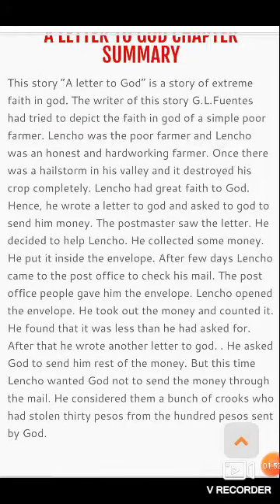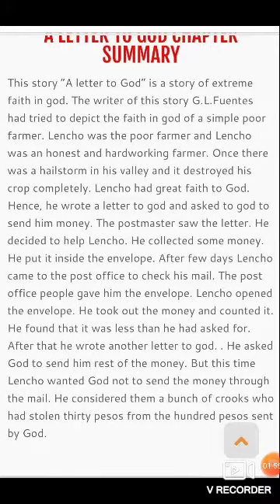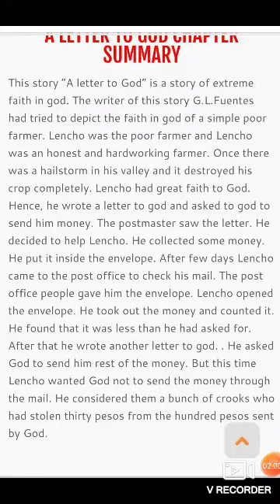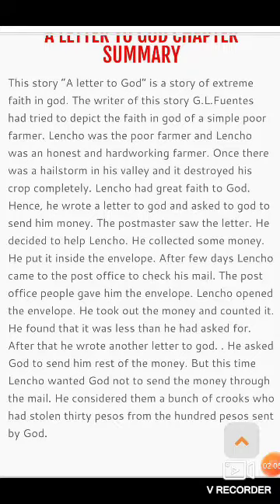Lencho was a poor, honest, and hard-working farmer. Once there was a hailstorm in his valley and it destroyed his crop completely.